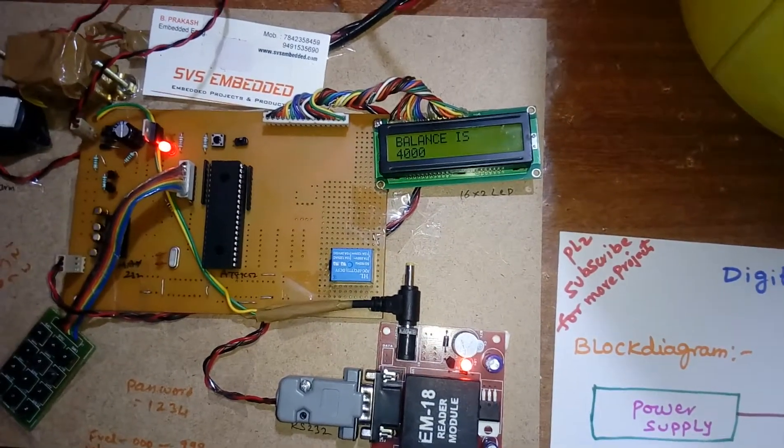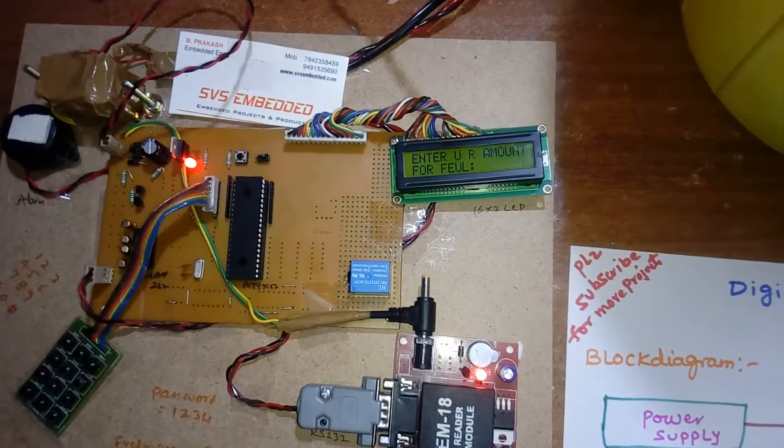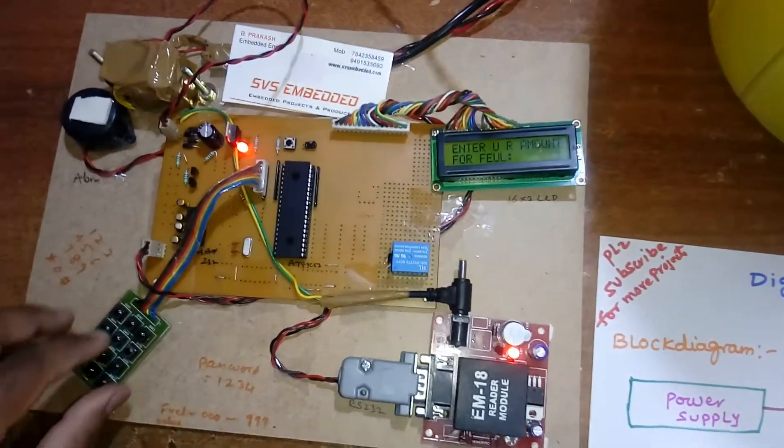Entering the correct password: 1-2-3-4. Password accepted. Your balance is four thousand rupees. Enter your amount.